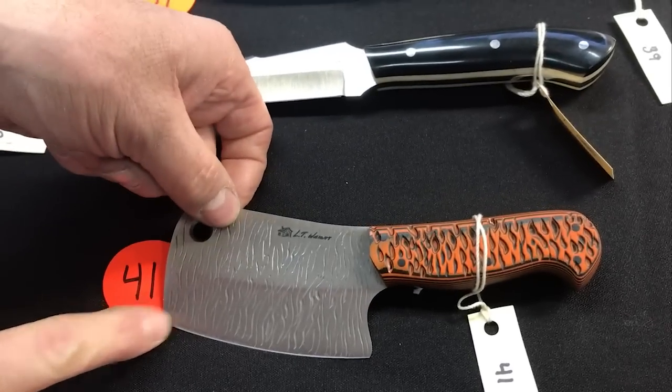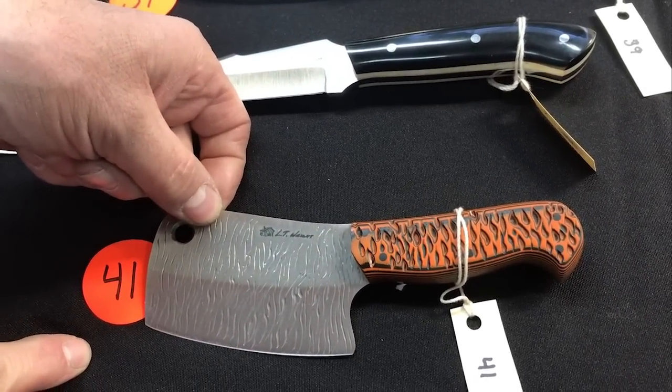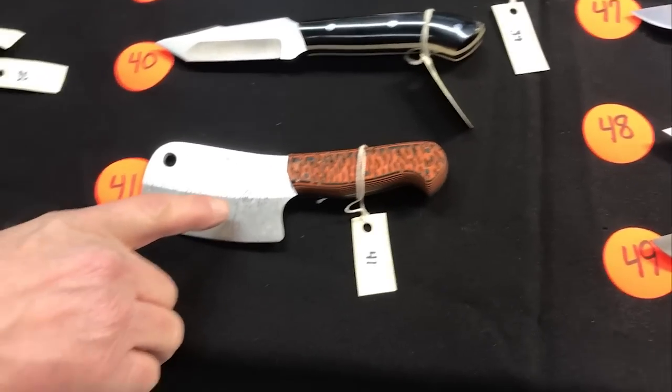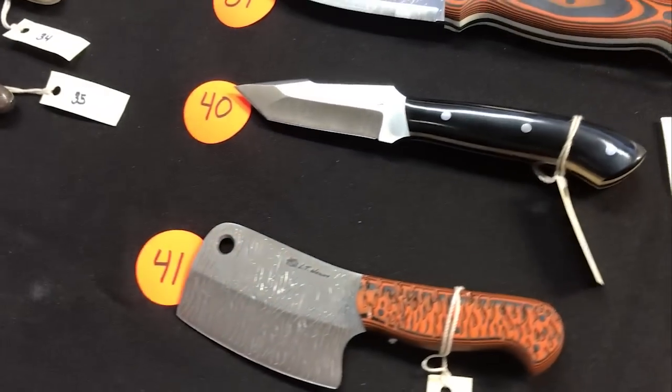Number thirty-nine also has fire finish on the steel — this is a GNS with orange-black and white liners. Number forty: custom design, one of one for sure, with Snake Skin liners — thick Snake Skin on that one. Number forty-one: fire finish on a cleaver — are you kidding? This is also 3V, not stamped but verified by two people in the shop.